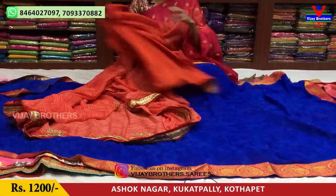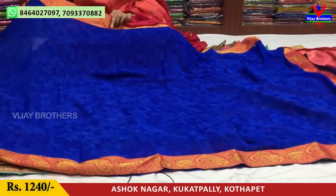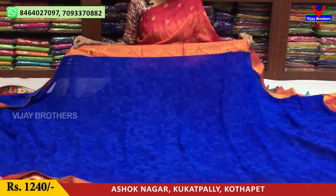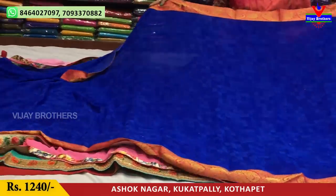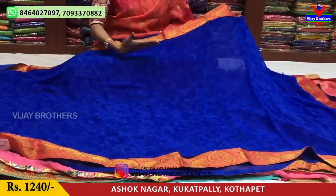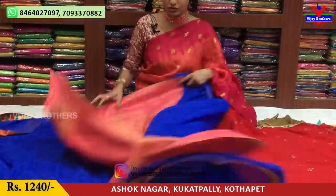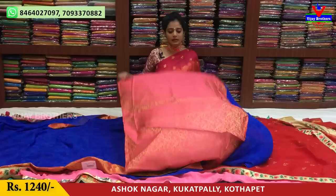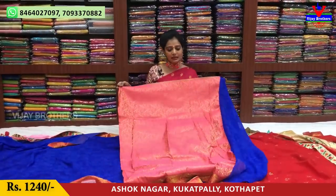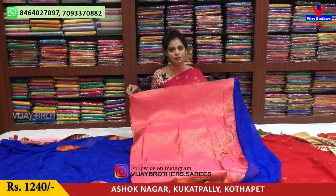Next one is a blue color sari with a patchwork border on three sides. The sari middle part has boxes — blue color light and dark color boxes. A checks design is covered in this blue material. This is pink and gold color. The cost is only Rs. 1240.